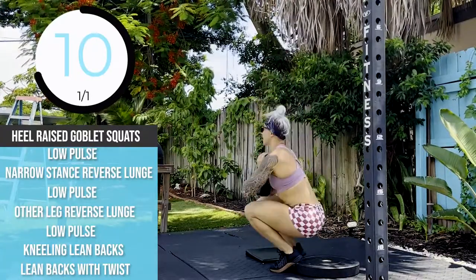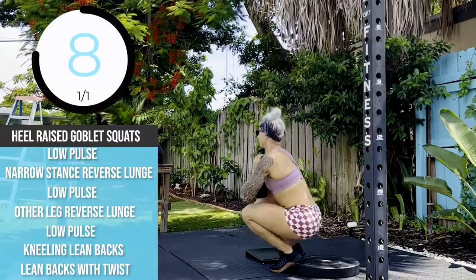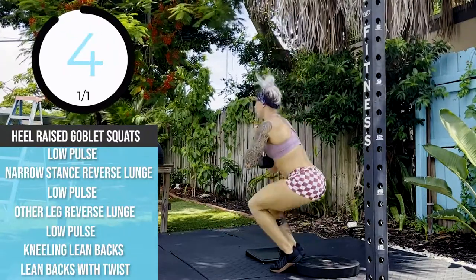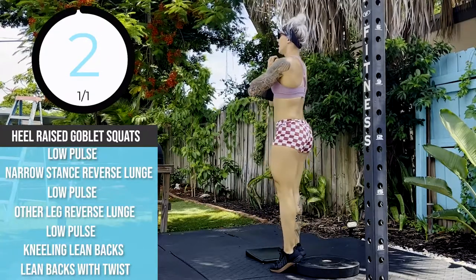Ten more seconds and then we are staying low, as low as possible and pulsing. If you can hold on to that dumbbell, whatever you've got, do it. Pulse.